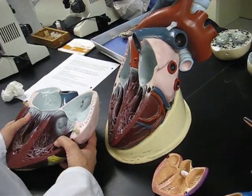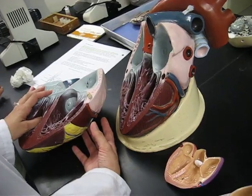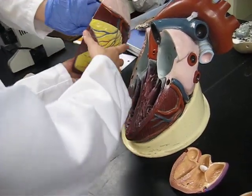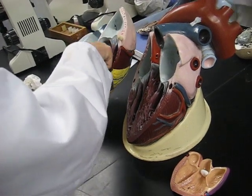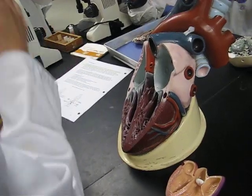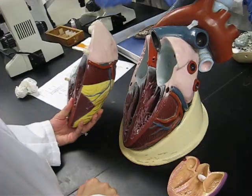So where is the semilunar valve? The semilunar valve is between the right ventricle and the pulmonary trunk. Because this is the atria and that's the pulmonary trunk — we know it's the pulmonary trunk because it's blue and we know it sends blood out to the lungs. Pulmonary means lungs. So that's the right semilunar valve.